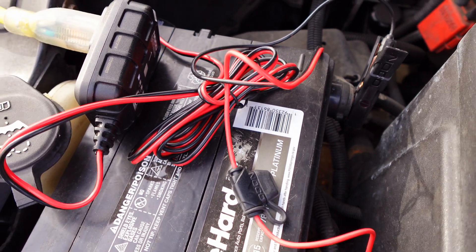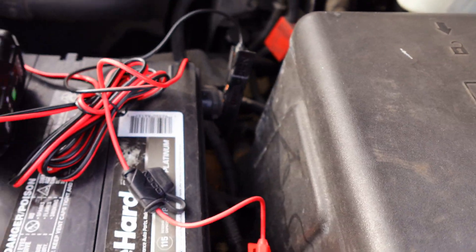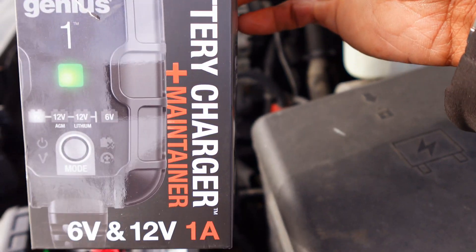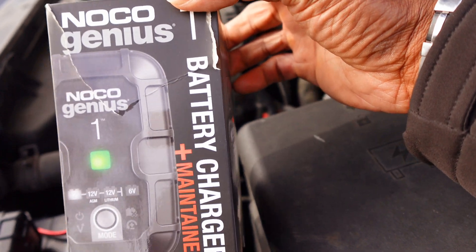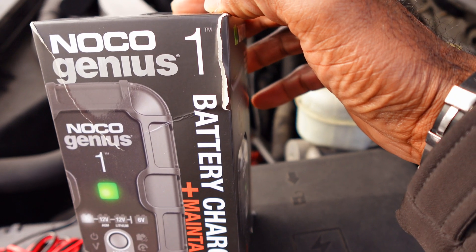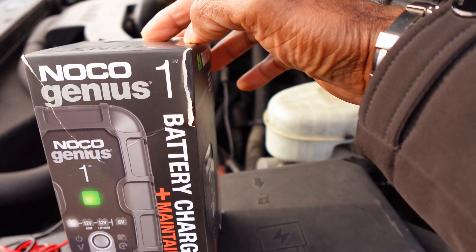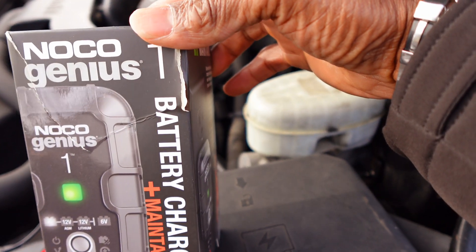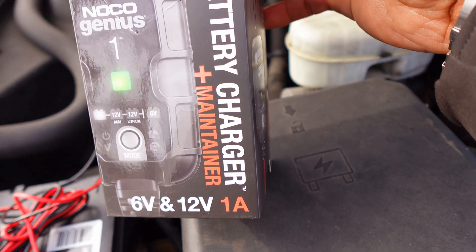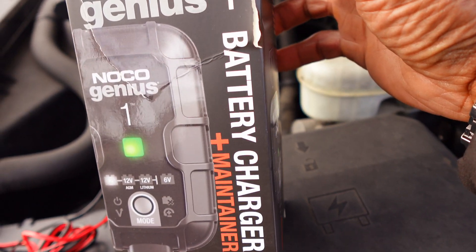A lot of guys who have show cars that they don't drive regularly will use something like this. Some people call it a battery tender, but it's technically called a battery maintainer. You can get these on Amazon — I'll put a link in the description so you can go ahead and click and get the one I have. They also have a step-up model which is a bit bigger, good for trucks with a large battery or if you want a faster charge. This one can sometimes take overnight; the stronger one charges faster.